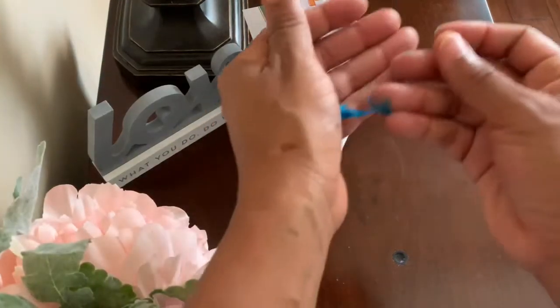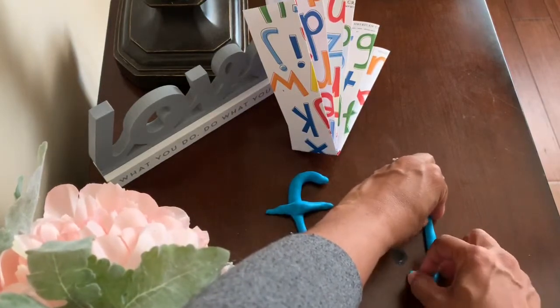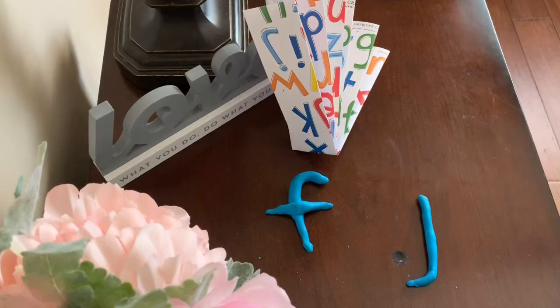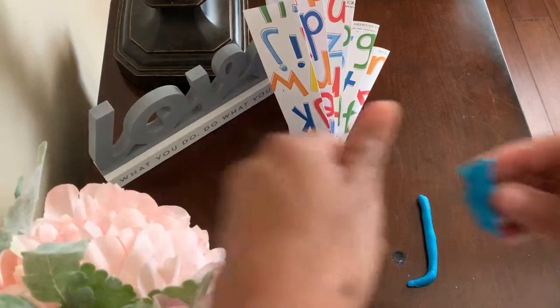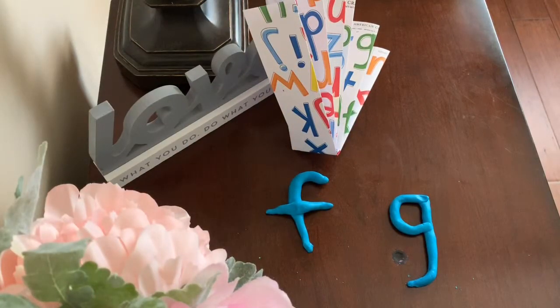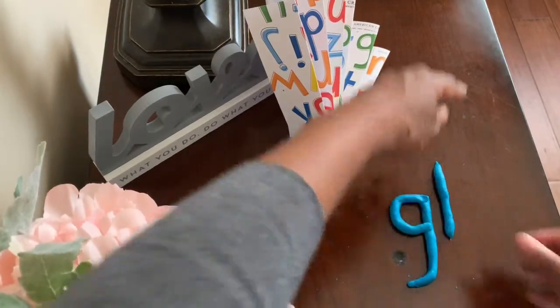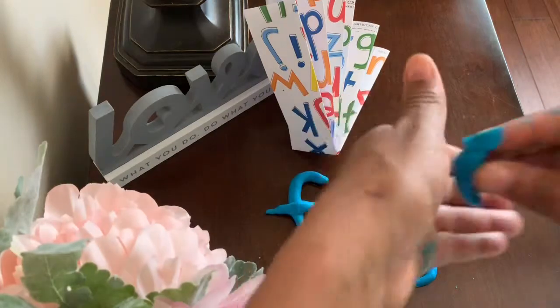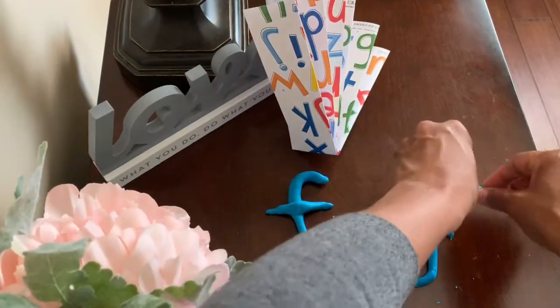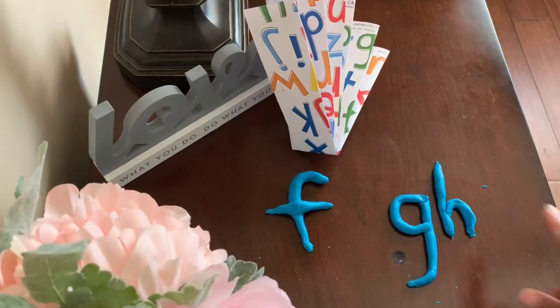Single F says f. But there is more than one way to spell the f sound. Let's make another sound spelling. I wonder what the first letter will be. Make your first snake, but curve it at the bottom, like an upside-down candy cane. Let's make another loop — we have a G. But G has a partner. Make a tall back, nice and straight. Then get another piece of clay, a little bit smaller, and make a curved shape. We have an H. G-H, at the end of a word, says f.